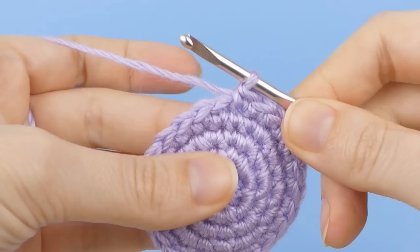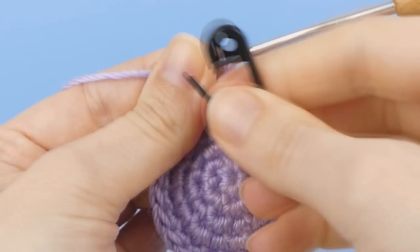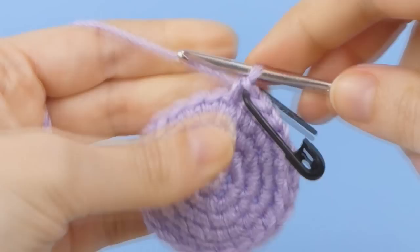Each time you begin a new round, make the first stitch, then pause. Take your marker and slip it through both loops at the top of the stitch you've just completed. Now complete the instructions for the rest of the round.